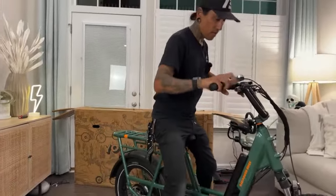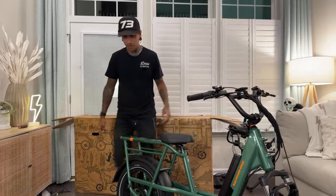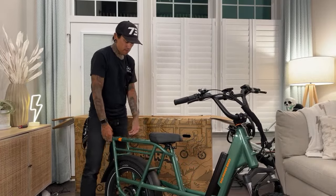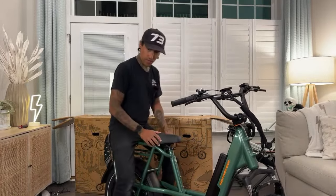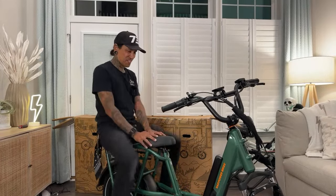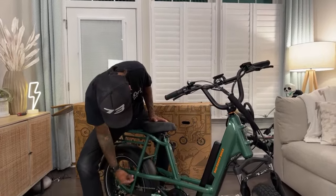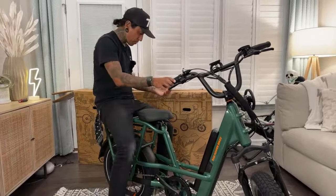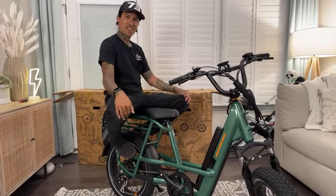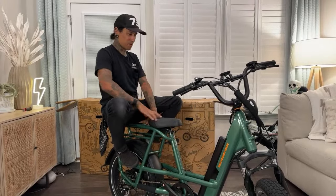We've got like a dual sport type tire — I'm sure we can ride this on the beach. We'll definitely take it out on the beach. We're going to do a video where Dee and I ride this — maybe Dee will sit on the back. We'll get one of those crazy little seats. You can throw like two adults on the back and an adult up front — there's like three people on one bike.